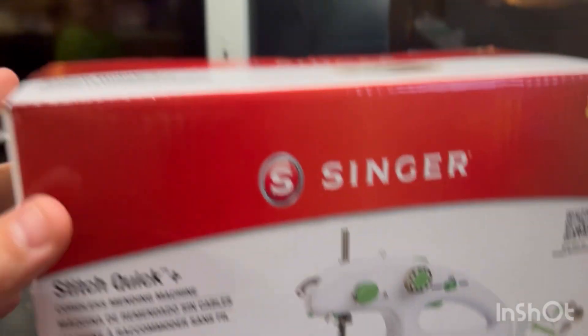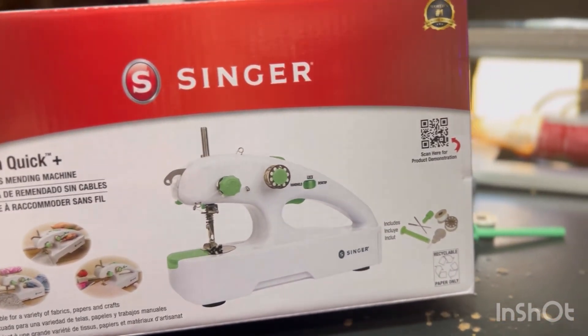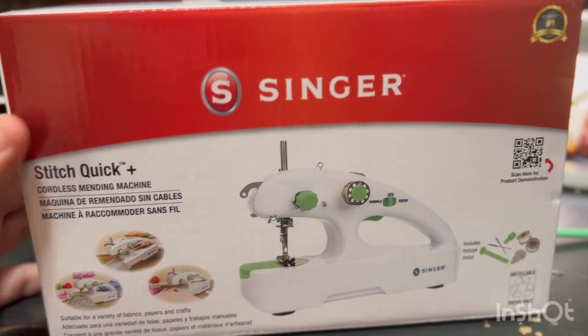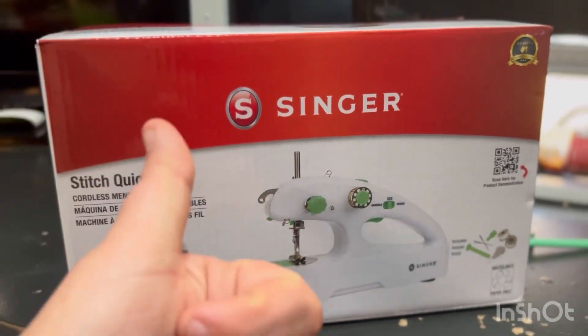This is the box — the Singer Stitch Quick Plus — and we found this at Walmart. Right out of the box, all you have to do is get batteries and it works straight out of the box. So that's definitely a huge plus. That is it for today's video — just a quick review. I hope you enjoyed. If you have any questions let me know. I have some crochet stuff and a crochet order I really need to get back to work on that I'll be doing a whole video on. I also have some decal orders I need to get working on.